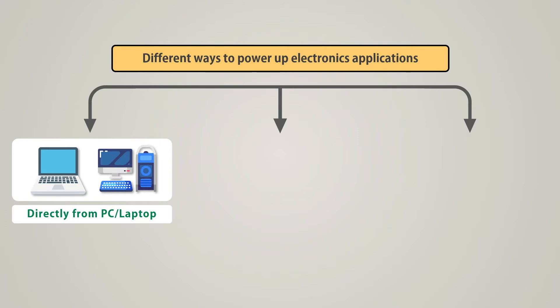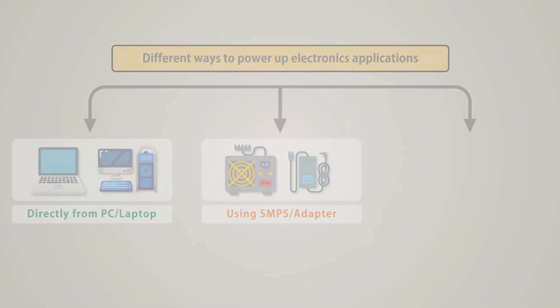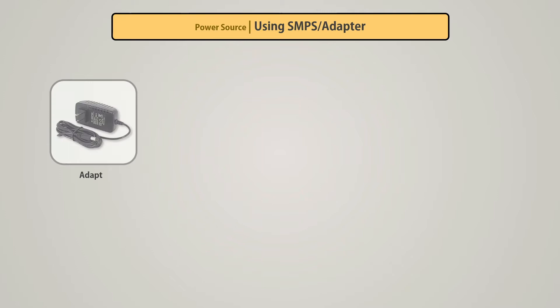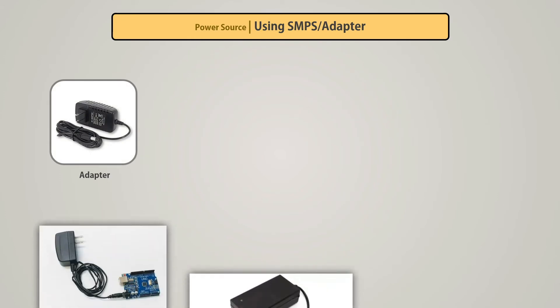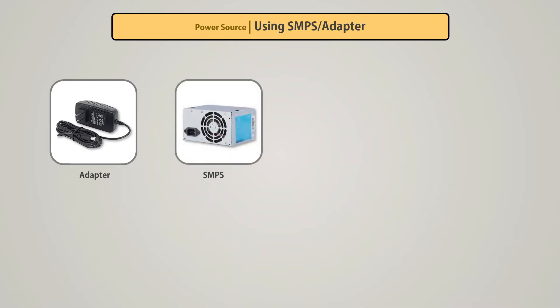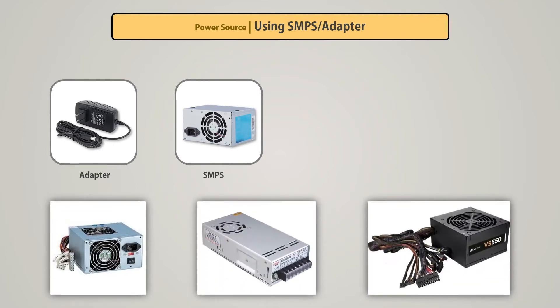The second method is to supply power through SMPS or adapter. In this method, we provide power to our project by converting AC current to DC. Different types of devices are used. The first is adapters — small devices that can provide a particular voltage output, suitable for low current projects. The second is SMPS: we can use a desktop computer SMPS to get 12V, 5V, and 3V output, or use a fixed voltage SMPS. The power output of SMPS is much higher than an adapter, allowing you to easily create different types of power-hungry projects.